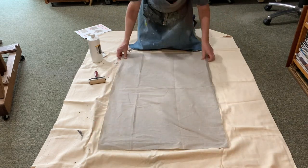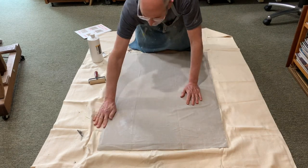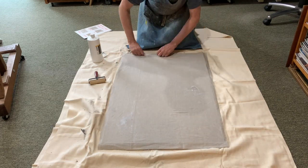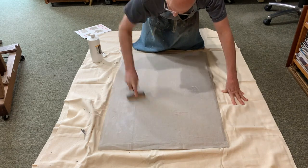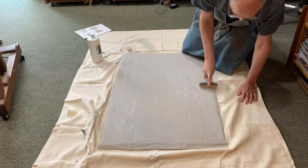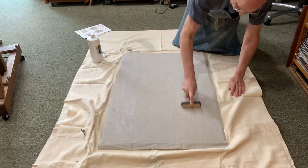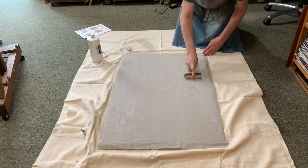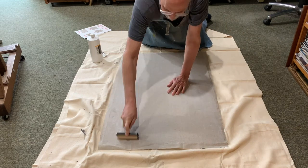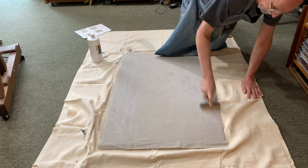Now that the glue is covering the whole panel, I move quickly to attach the pre-cut piece of linen while the glue is still wet. It doesn't matter which side of the linen faces up — they are both the same. I place the linen onto the panel, centered left to right with about a half to three-quarters of an inch overlap on all four sides, then smooth out any wrinkles or air bubbles. Using the brayer, I roll up and down and across the panel to firmly attach and smooth out the linen, running it over the edges several times. The glue will seep out to the surface, which is okay since it acts as a size to protect the linen from the ground coat applied later.